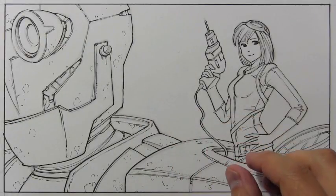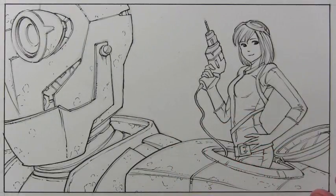Hey there everybody, it's Mark Curley. I'm back with another How to Draw video. This is part two in a two-part series showing my approach to creating a full-color illustration. Last week we did the pencils and inks. This week we're going to be doing all the coloring.